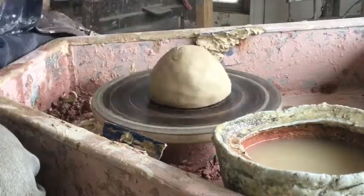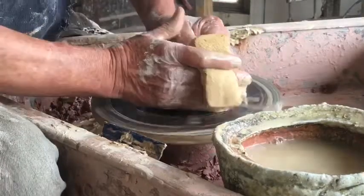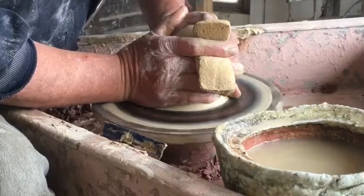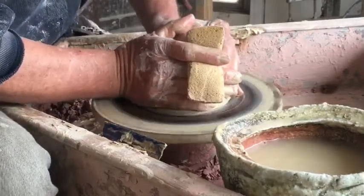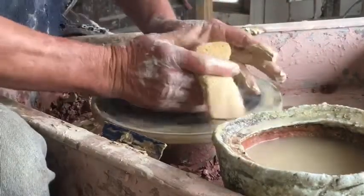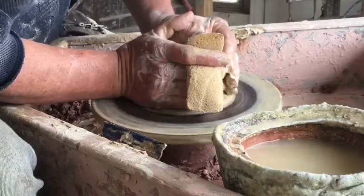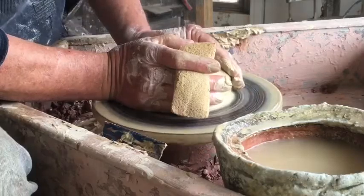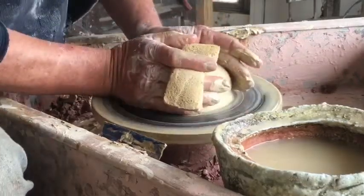The thing I find really fantastic about this process is that I incorporate it into essentially everything that I throw. It means that the initial centering process doesn't have to be as accurate, because once the ball of clay is opened up, I'm re-centering it at that stage.